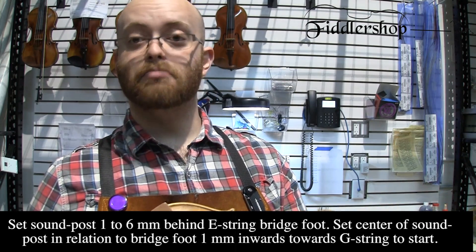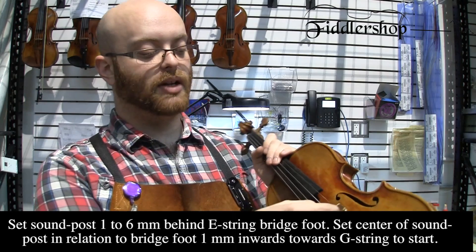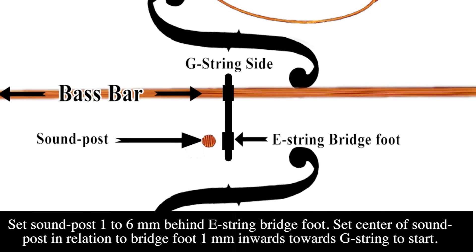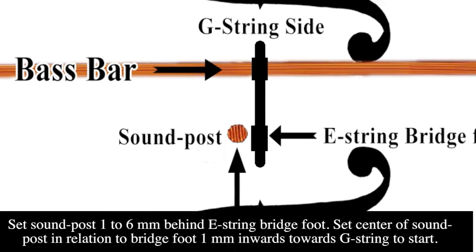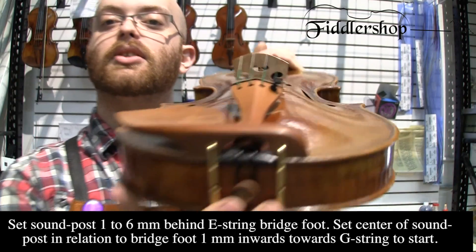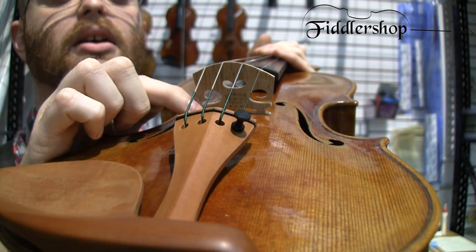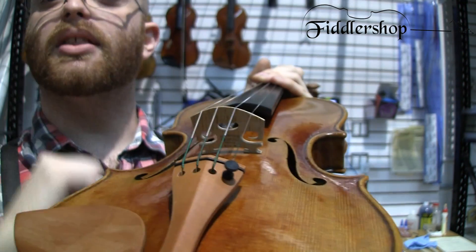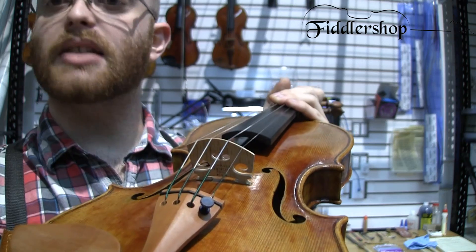When you place the sound post in the instrument, you always want it to be 1 millimeter behind the bridge and 1 millimeter in towards the middle of the instrument. As for the feet of the bridge: the foot on the G string always needs to be under the bass bar, and the foot on the E string will sit about 1 millimeter ahead of the sound post.